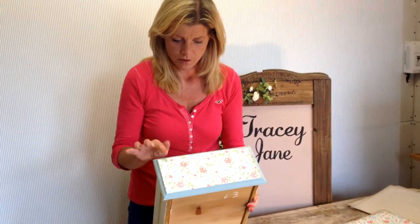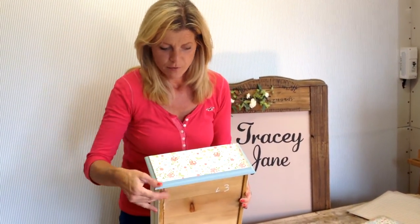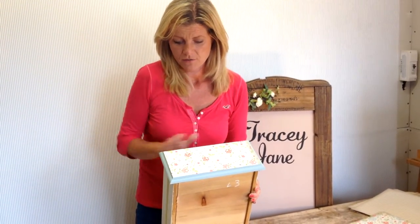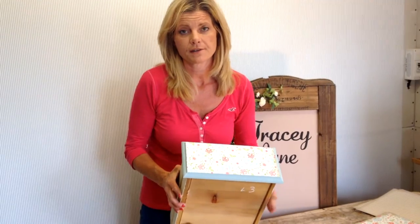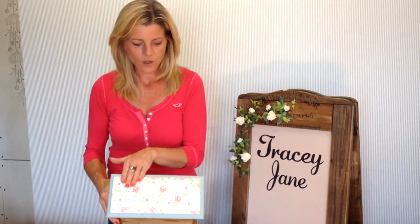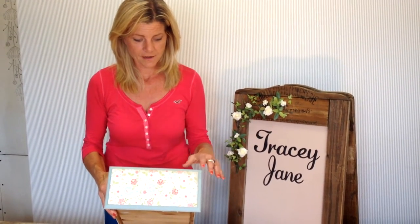Then you need to leave that for a little while to dry. It's probably best to leave it overnight, but leave it for at least 3 or 4 hours so that it's well dry before you start the next process. Once your paper is lovely and dry — and I did this one yesterday — so it's dry enough to show you the next stage.